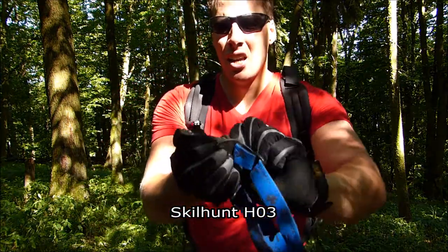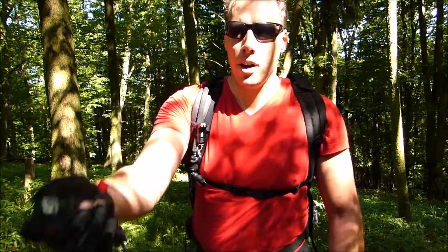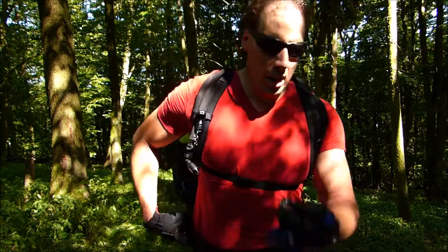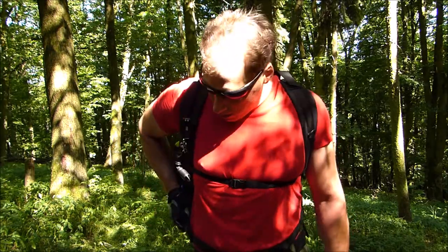The headlamp is locked out so it doesn't activate by accident. It's just part of the gear — why would you not carry one around? It's powered by lithium ions, but I'll talk about my electricity and energy concept a little bit later.